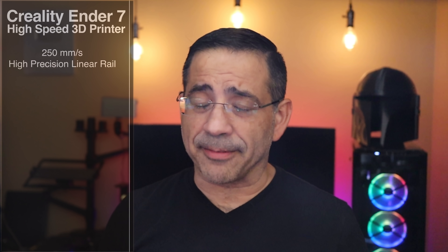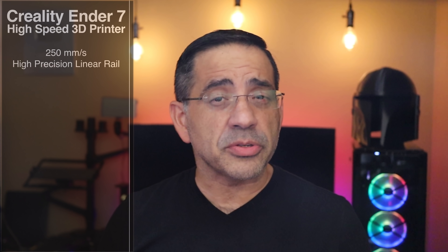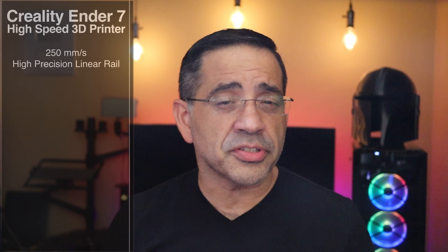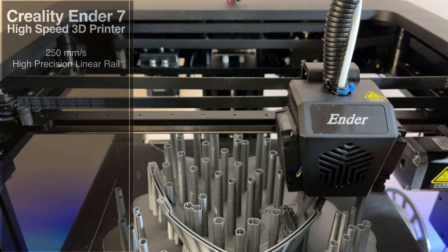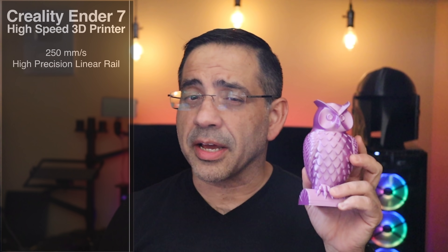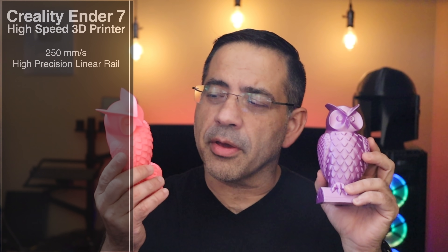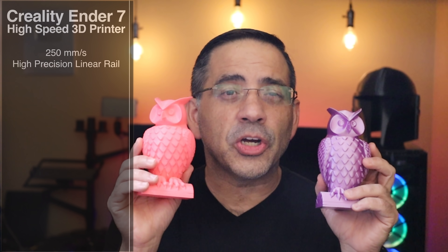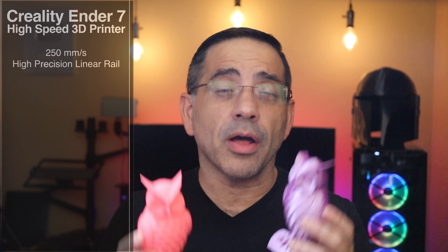The Ender 7 has been built for speed — high-speed printing at 250 millimeters per second. It is super precise thanks to its linear rail that reduces the movement that normal printers encounter, which sometimes leads to defects or causes them to go slower. For example, this is the Sermon at 50 millimeters per second, and this is coming from the Ender 7 at 250 millimeters per second.